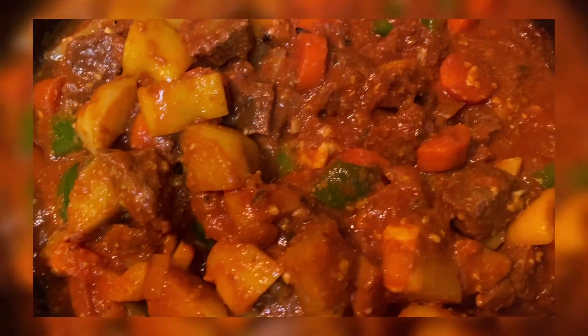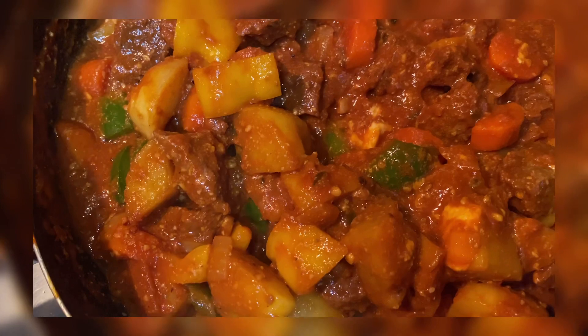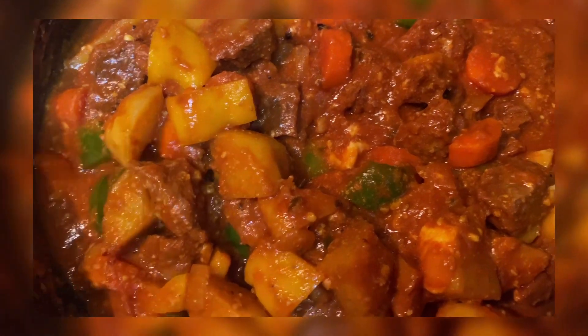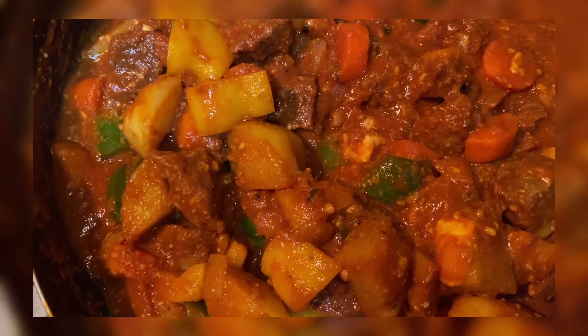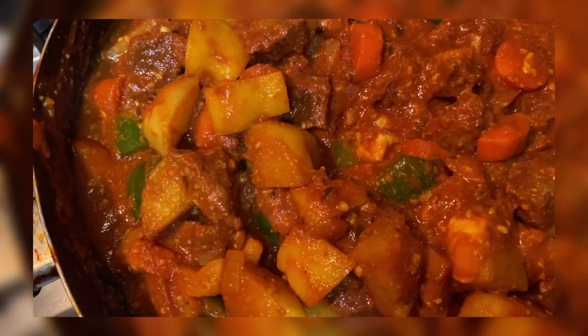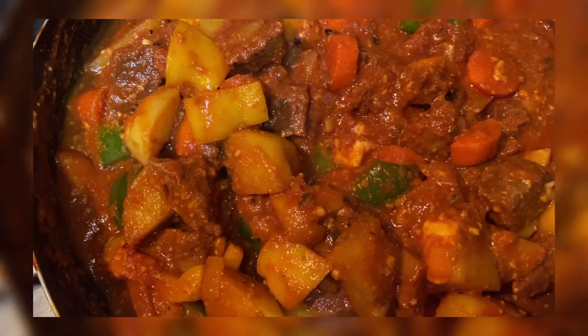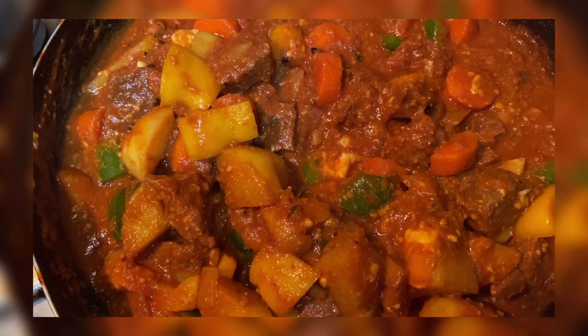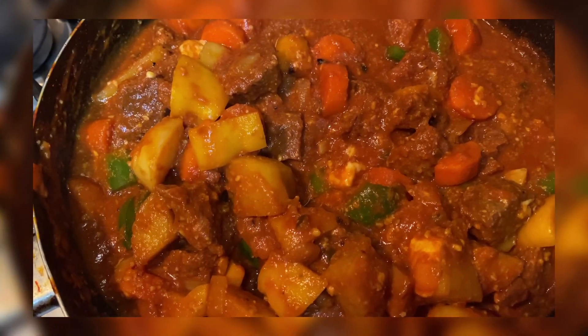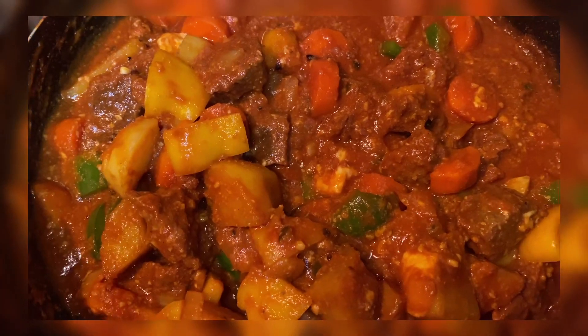Guys, dun pala sa kung bakit malalaki yung hiba ko ng carrots at saka ng potato — kasi di ba mahilig tayo mag-repeat ng ulam or palagi natin iniinit. So at least kahit paulit-ulit mo siyang initin, hindi natudurog yung patatas at saka yung carrots. Yun lang! And it's ready! Dinner is served!